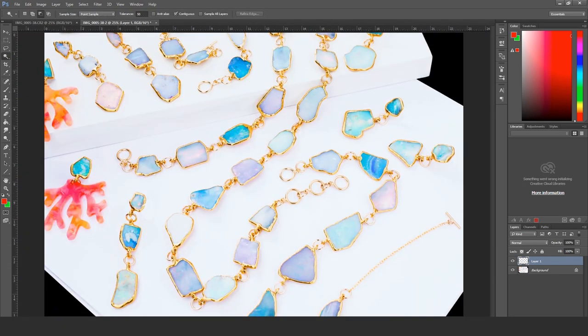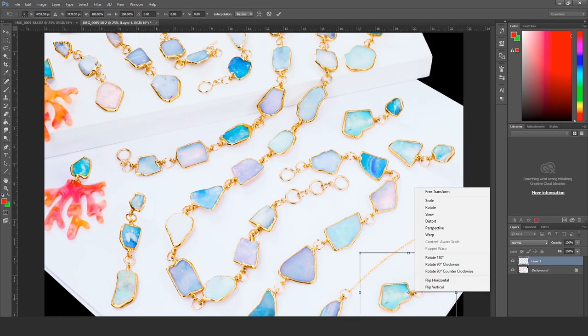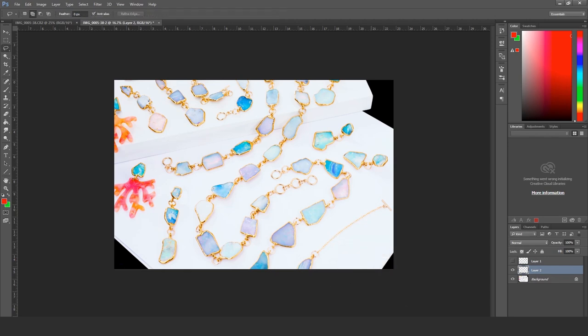There's negative space in the bottom corner that I wasn't happy with, and some other negative spaces. So I'm just copying and pasting some other opals into the corners to make the composition fill out a little better.